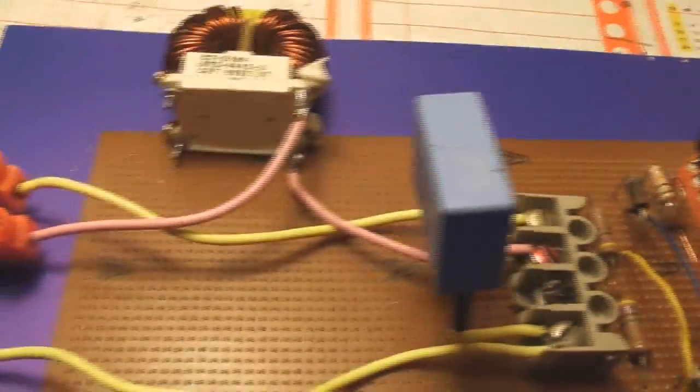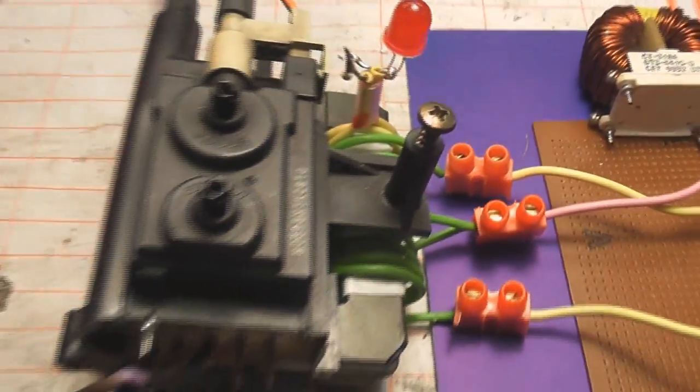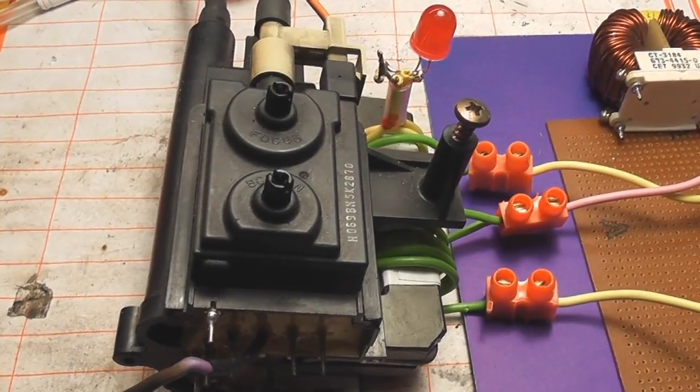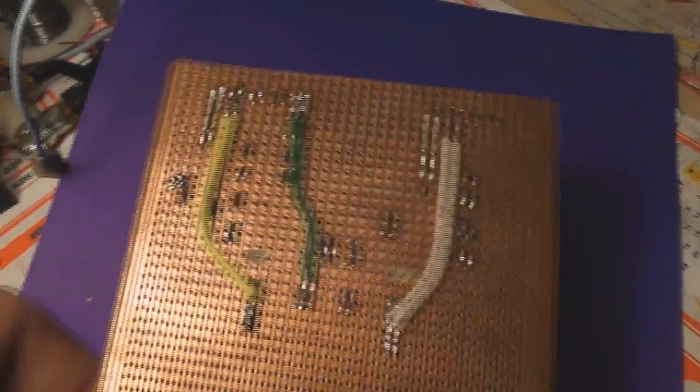Just an oscillating circuit — capacitor, inductor — doesn't really matter. Get it out of an old TV or power supply. Just a standard device here. This is the LOPT, and this is the other side of the breadboard. Just trying to keep it as tidy as possible.